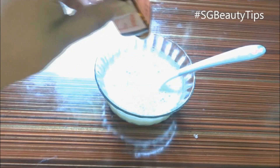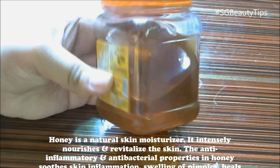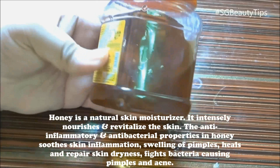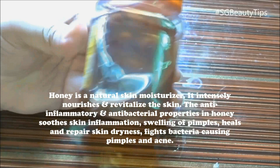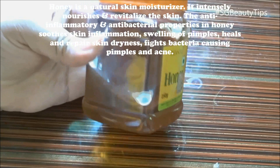Honey is a natural skin moisturizer — it intensely nourishes and revitalizes the skin. The anti-inflammatory and antibacterial properties in honey soothe skin inflammation, reduce swelling of pimples, heal and repair skin dryness, and fight bacteria causing pimples and acne.